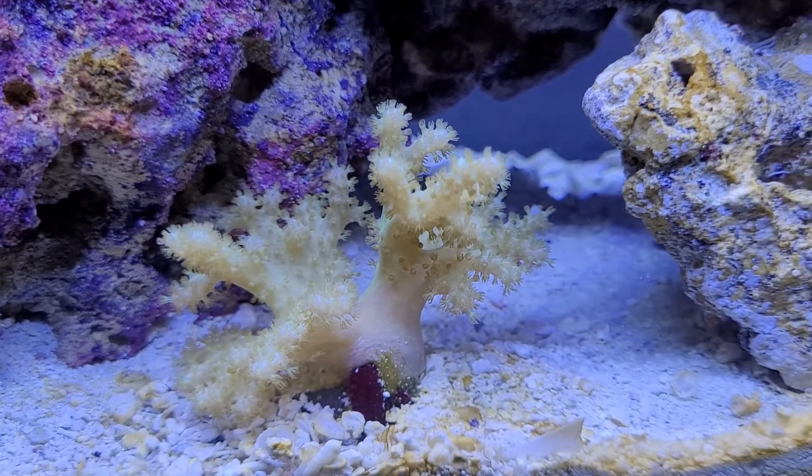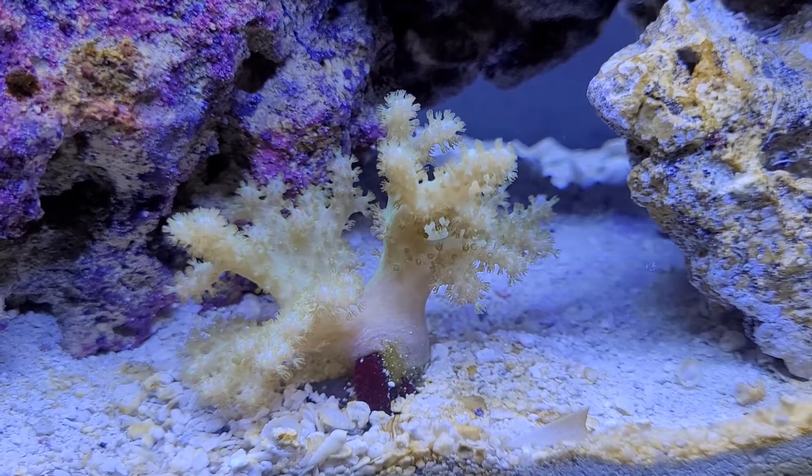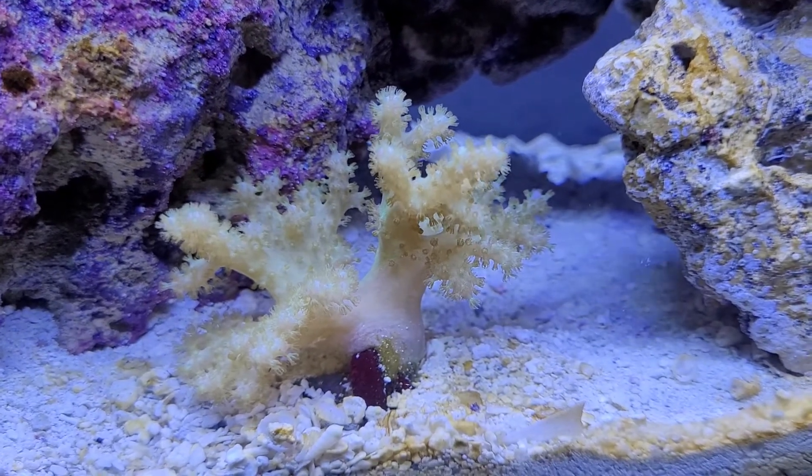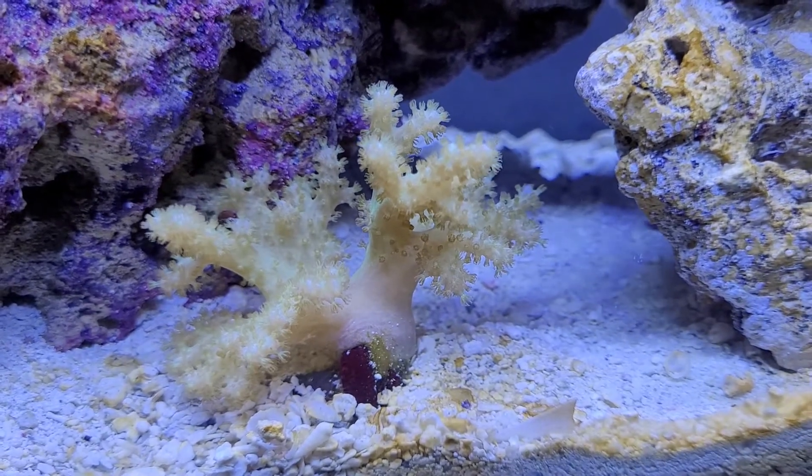Welcome back everybody, we are at two months now and this is going to be tank update number two for the Evo 5. We've got some corals going on here — I'm just going to walk you throughout the tank.